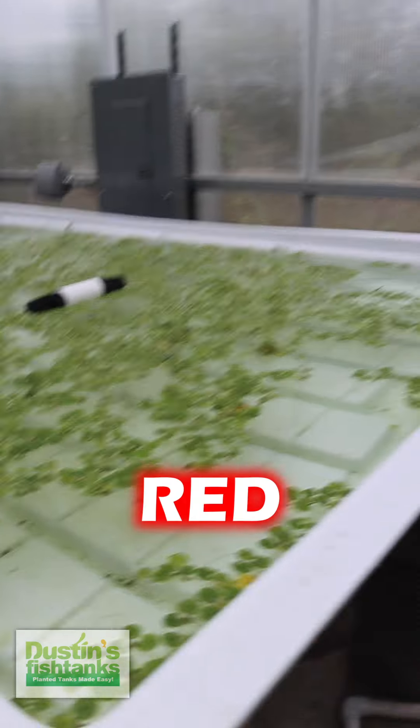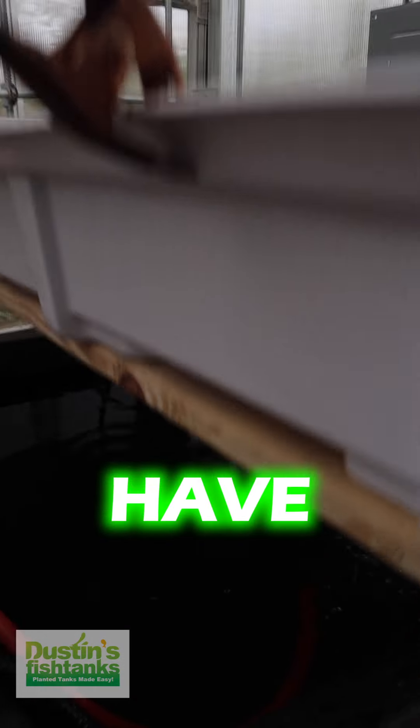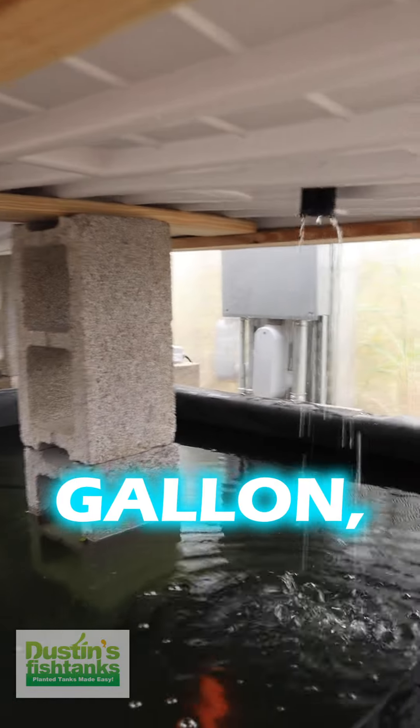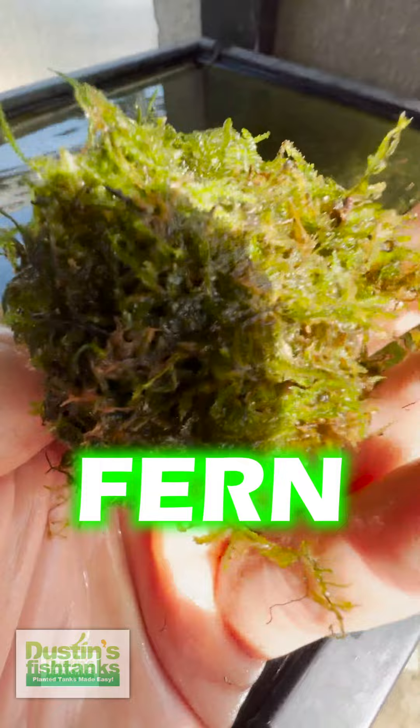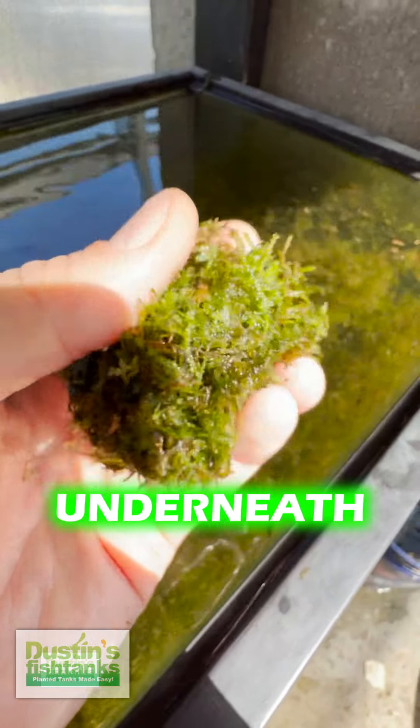Now, what we're doing here that's different than the Red Root floater basins is underneath here we have probably a 300-gallon — we'll call it a sump basin. It's a low-light basin where we're going to grow java fern, java moss, and that sort of thing underneath there.